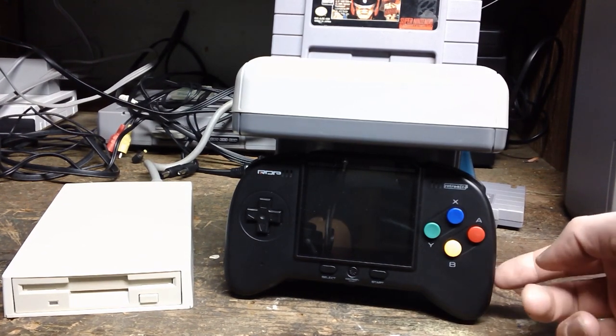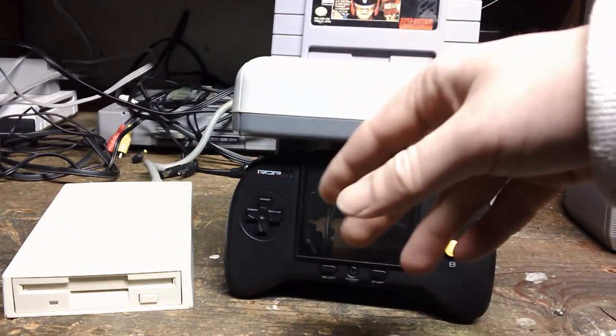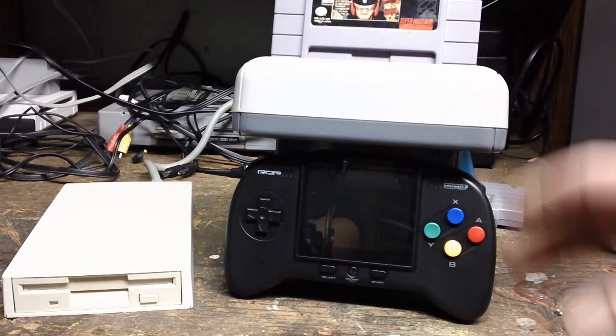I tried to use an external controller but the system doesn't want to boot up. This thing works just fine as long as you plug a cartridge or don't use any accessories.